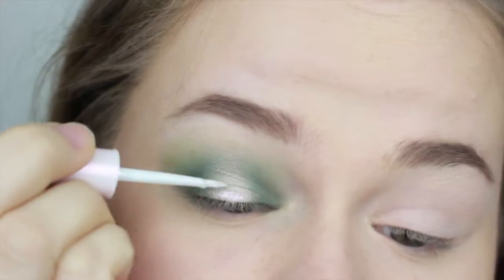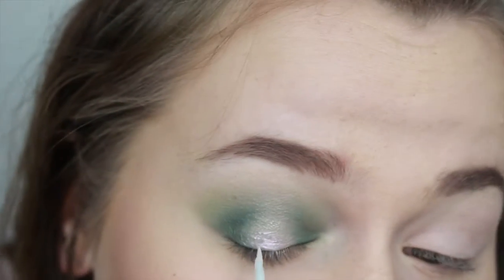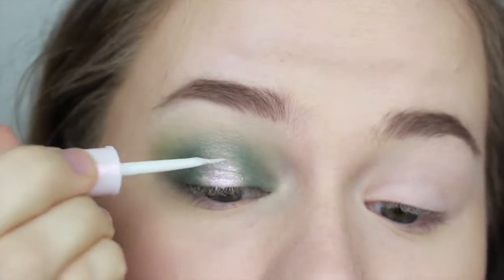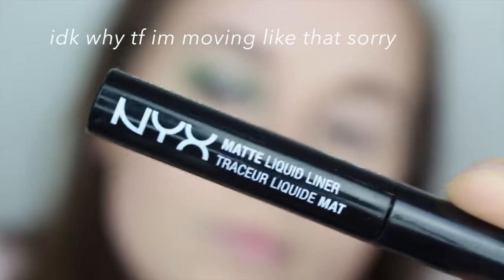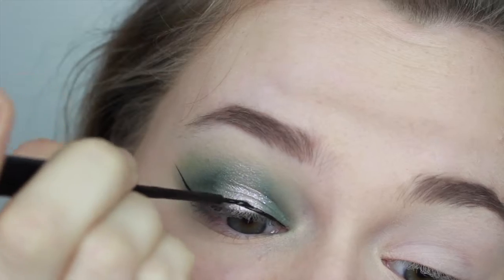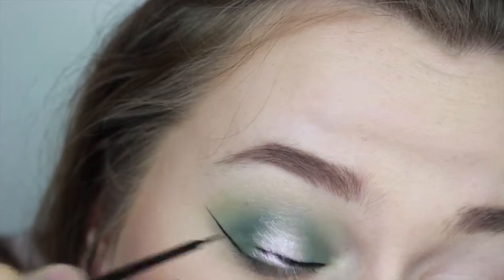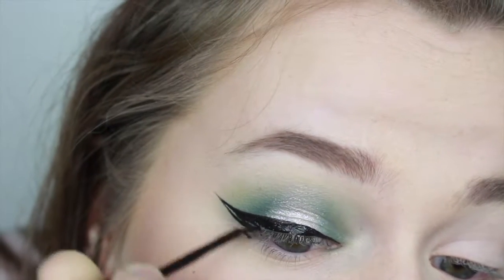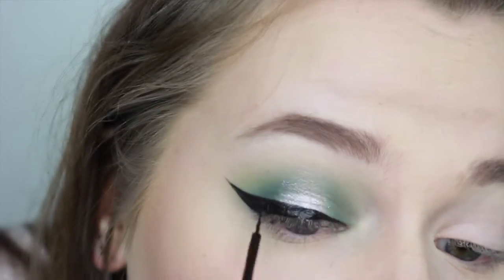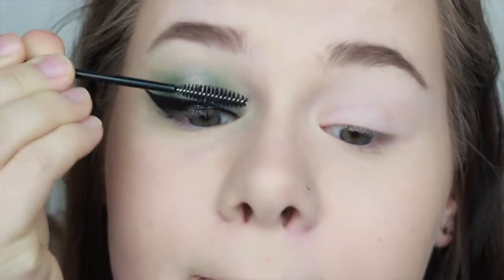Then I used the Etude House tear eyeliner in shade number three and just kind of painted over that because it's a really pretty shimmery pink — it is so cute. Then I took my favorite NYX matte liquid liner and did some huge wings; they may be a little bit overpowering but it just kind of happened.